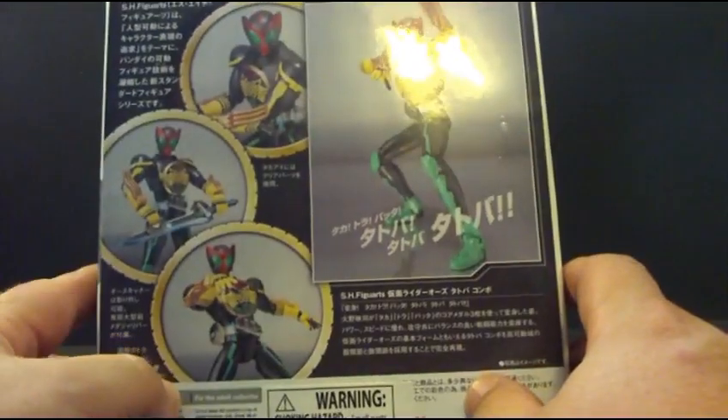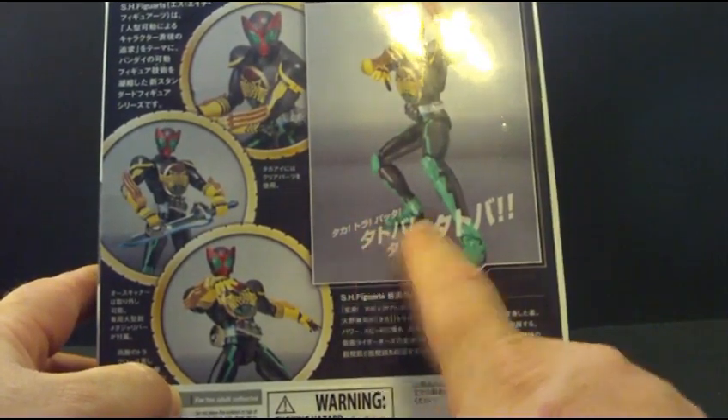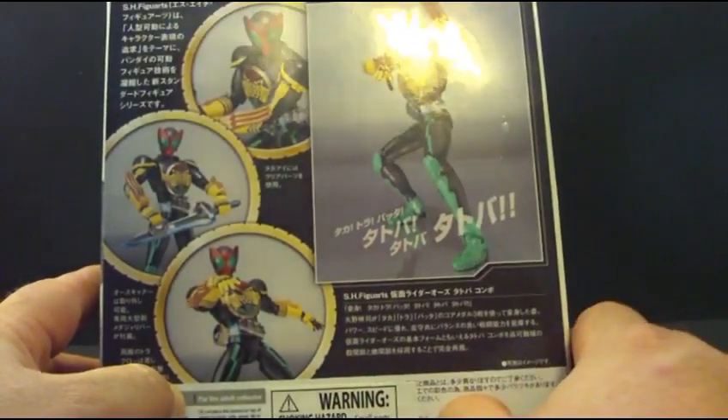Back of the box shows Taka, Tora, Bata — Tatoba.